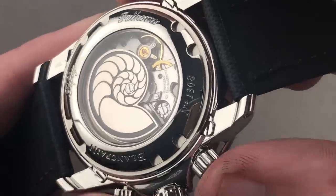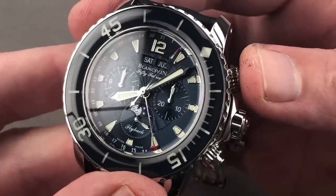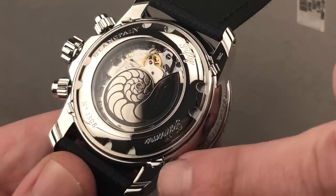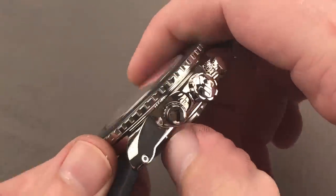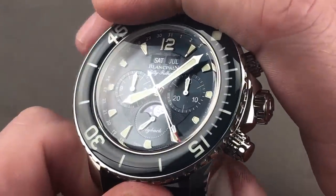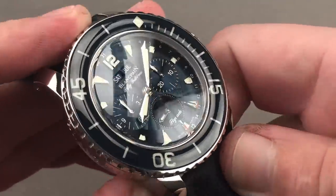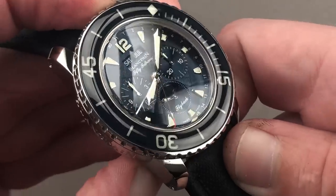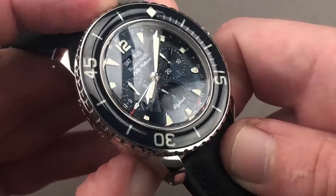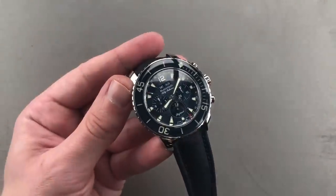There's a black polished column wheel for actuating the functions of the chronograph, and the chronograph is a vertical clutch mechanism, so you can engage it without any jump or stagger. The watch includes Blancpain's brilliant underlug corrector system, launched in the mid-2000s, that allows you to make adjustments to the calendar indications without pusher tools. The moon phase at six o'clock advances as I utilize the underlug pusher. I'm jumping the pointer date without a tool — designed to be used tool-free. They also lock out calendar changes during the danger zone in the middle of the night.